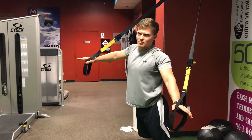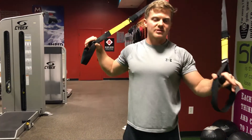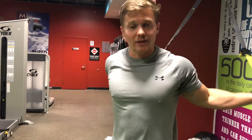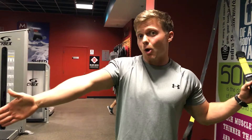We did TRX biceps, so now we're going to do TRX triceps. The tricep is on the opposite side of the arm as the bicep, therefore it has the opposite job. The bicep bends the elbow from a straight position; the tricep straightens the elbow back out.